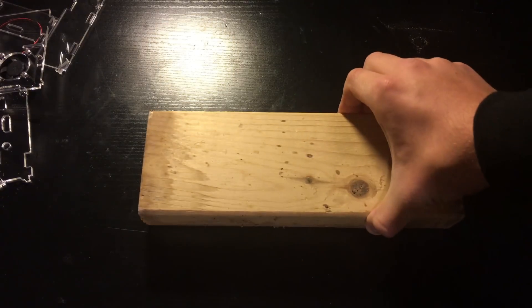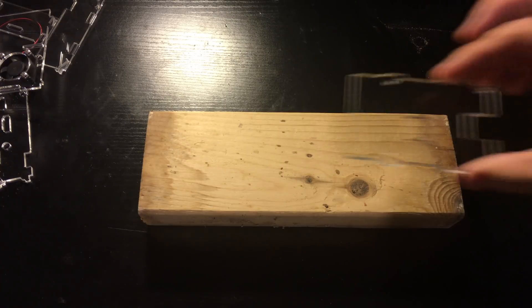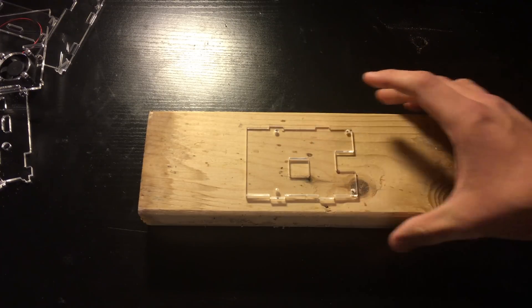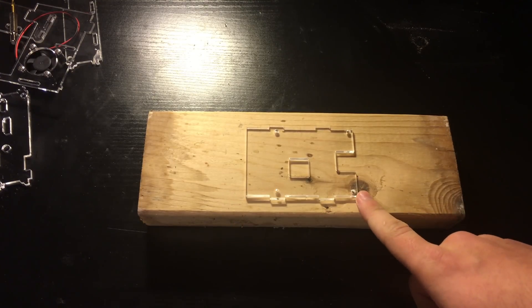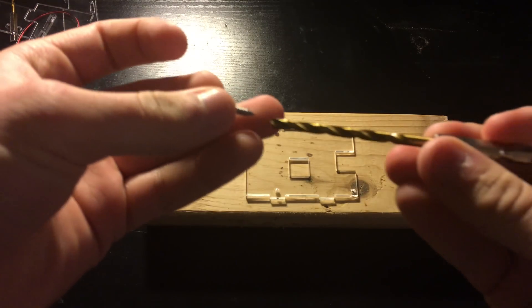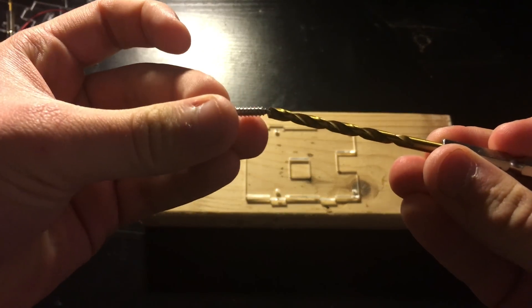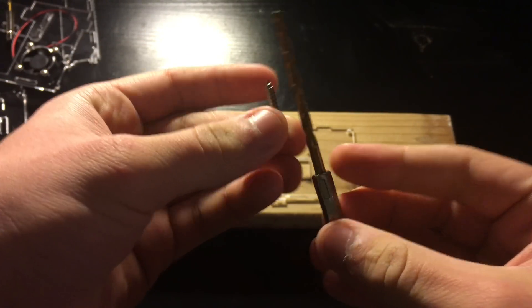Now let's modify the case a little. Grab a small piece of wood — I am using a short piece of 2x4 — to prevent the desk from being damaged. Then take the bottom piece of the acrylic case with the straight side to the left and the shorter side to the middle of the box facing you. Choose a drill bit that is bigger than the screws you are going to use to mount the Pi. The screws I have are M3.5, so I chose a 4mm drill bit.